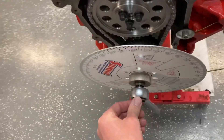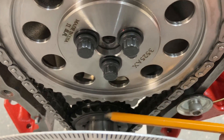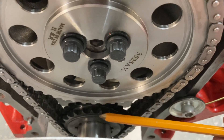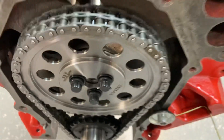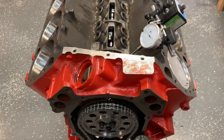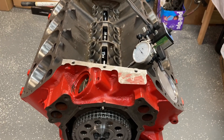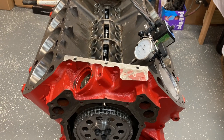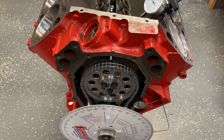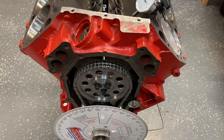I actually messed it up the first time checking it. I did not have the bottom dot of the cam gear in line with the top dot of the crank gear — I was off by one tooth. So we checked it all over and it was majorly off from what the sheet recommended. This is supposed to have a 106 centerline.